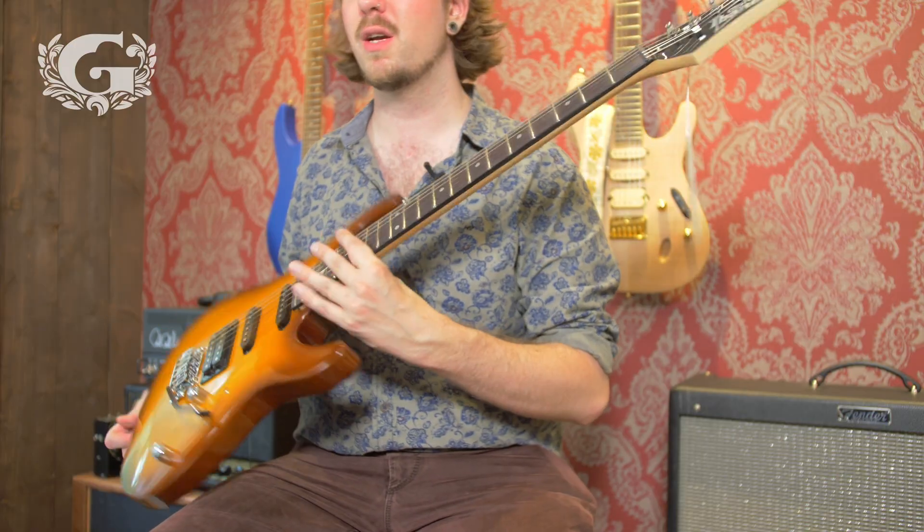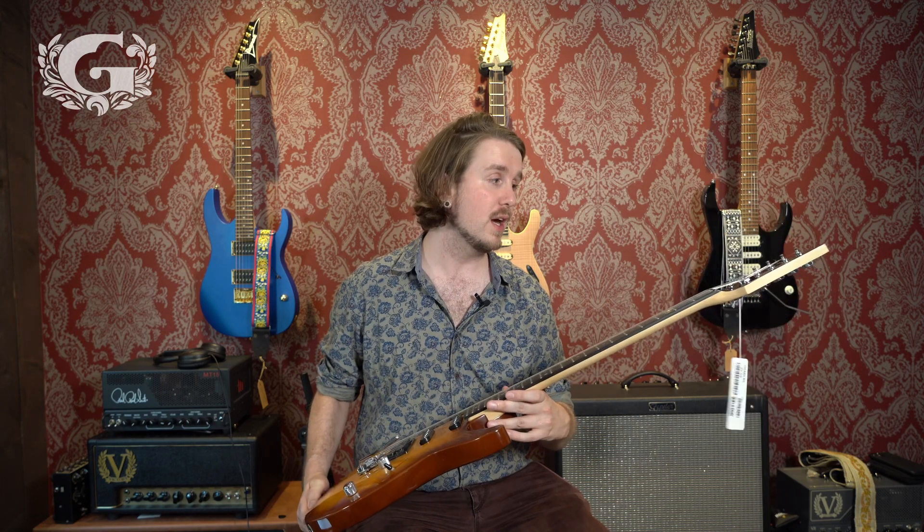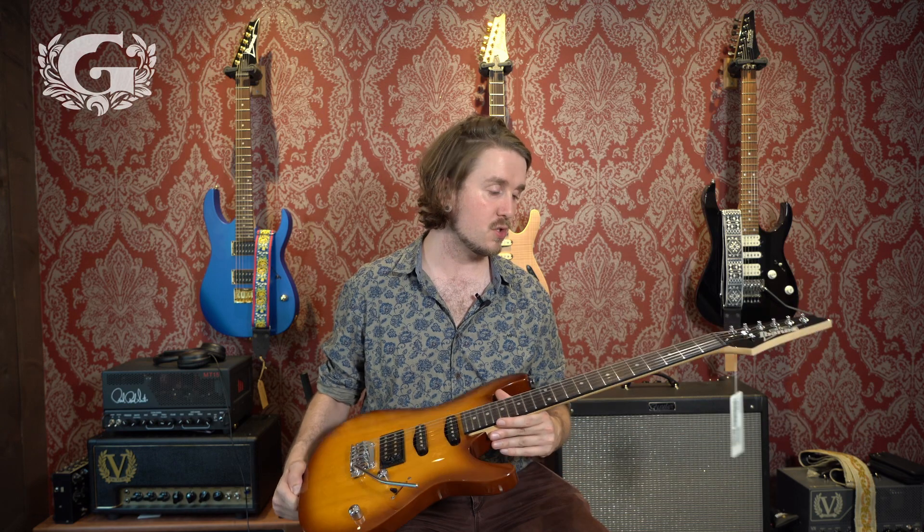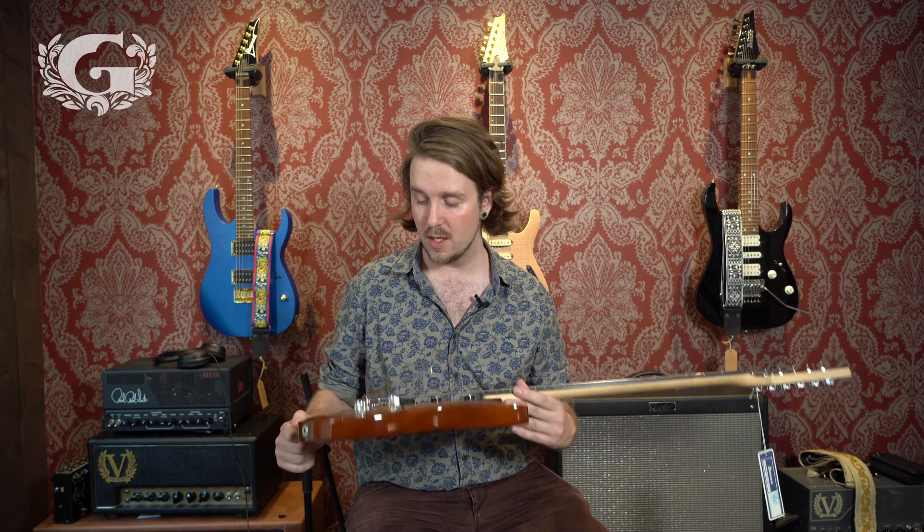Hey there, it's Michael here again for the Guitar Shop. Today we are looking into some really nice guitars by Ibanez. In particular, in my hands right here I have the Ibanez GSA60, and this is in a brown sunburst finish. It also comes in two other finishes: a black one and a walnut one.